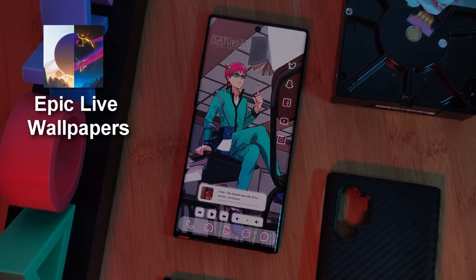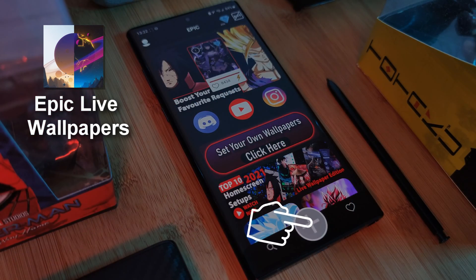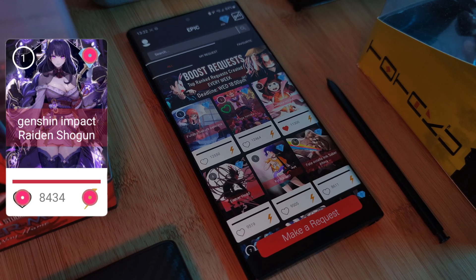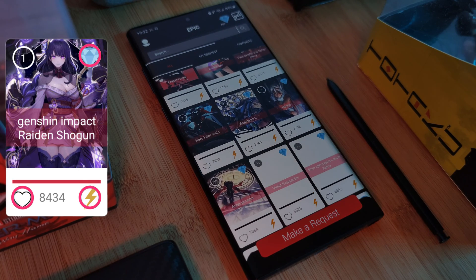And as always, if any of you guys want to grab my live wallpapers, you can do so from my very own epic live wallpaper app. And make sure to visit the request section, where you can also submit your own wallpaper requests.